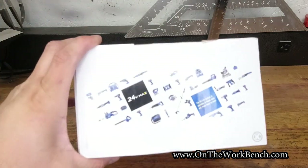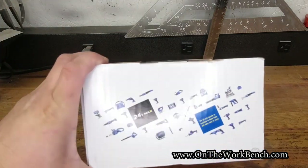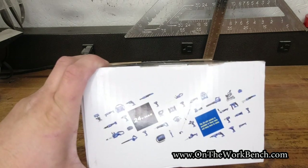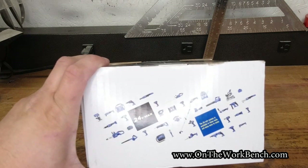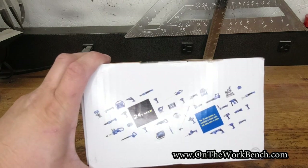Before we unbox this, we're going to look at the tool grid across the top of the box. There's nothing here that really strikes my fancy as being new. What I think is interesting about this graphic is it does not show the garden sprayer or the misting fan — all the other tools on here are tools we already know about.